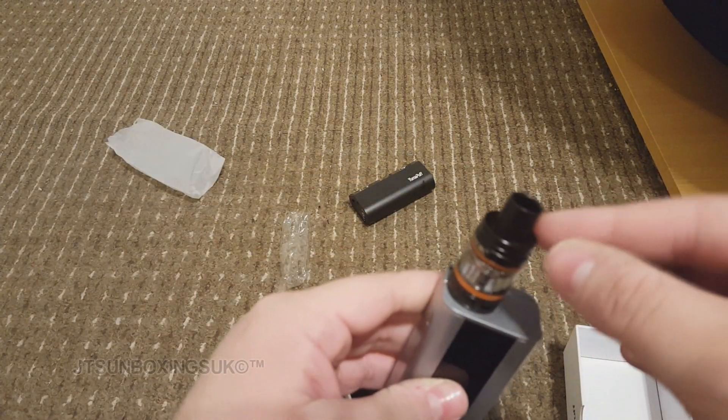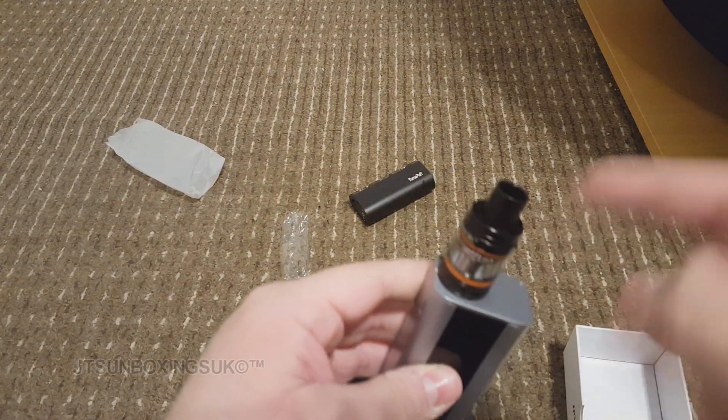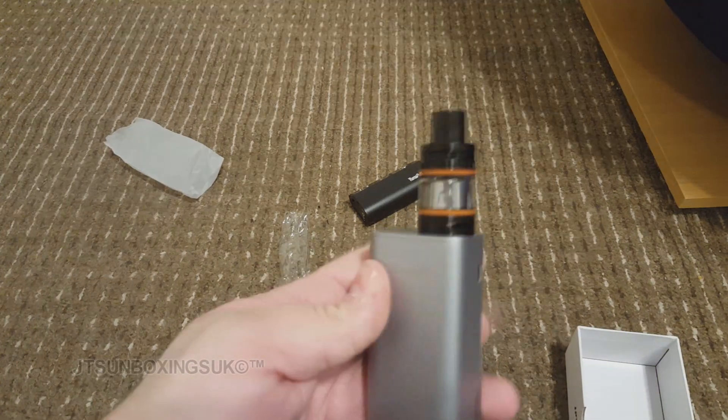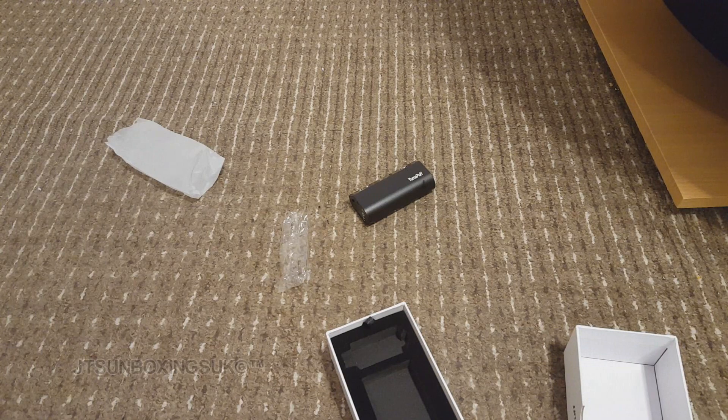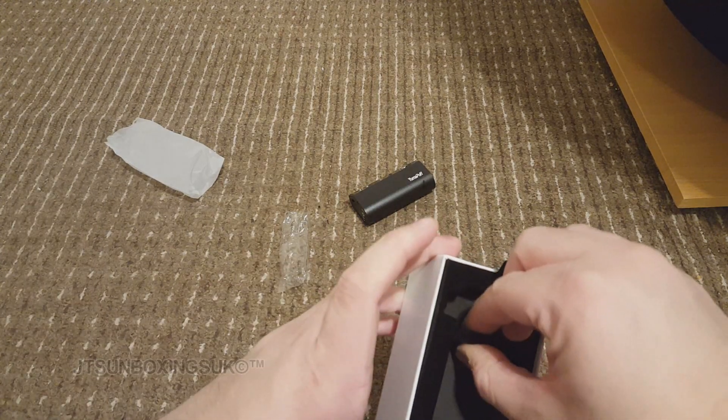I'll be using this, and obviously this other device as well in future. On the road you need a backup don't you? Anyway let's see what else is in this box.